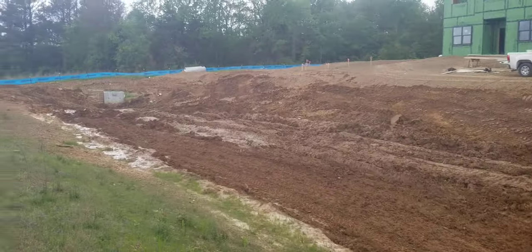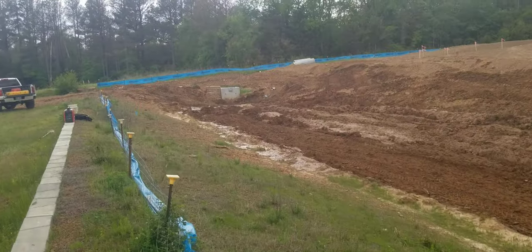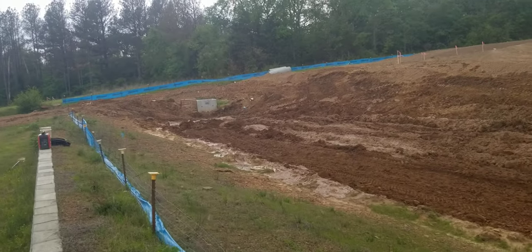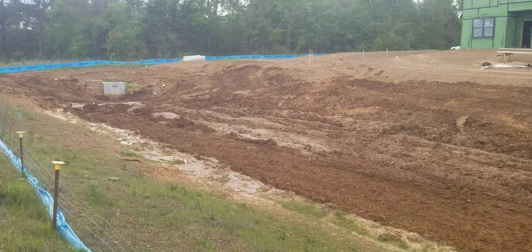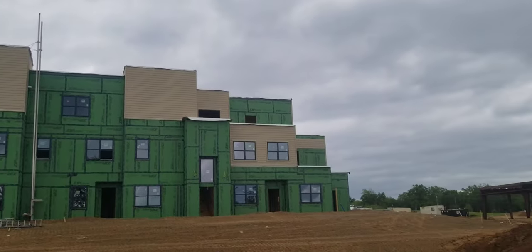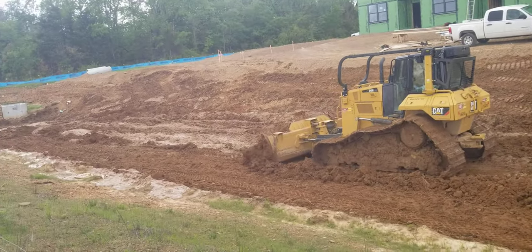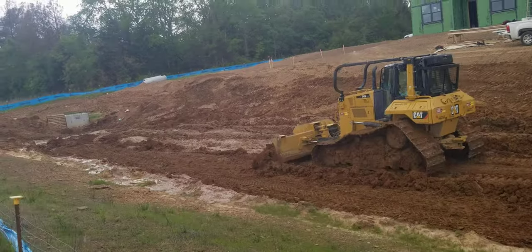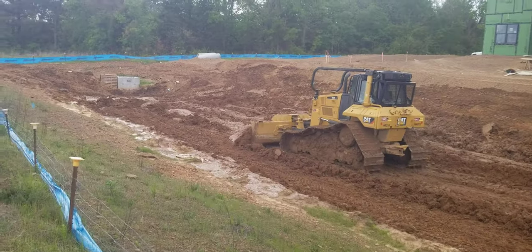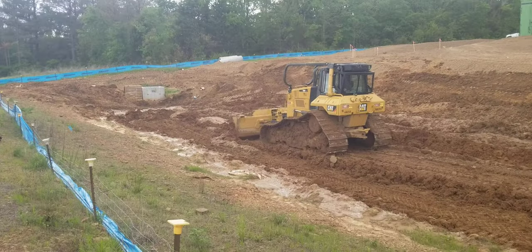We're out here working on this detention pond, trying to get this thing finished up before the big rain hits — because that's always how it works out. You wind up having to do a really crazy job just before a bunch of rain. The sky's a little overcast today but I don't think any of the rain's gonna come in till tonight and tomorrow, but they're talking like we might get a big storm. It's spring in Oklahoma and Arkansas, so that stuff happens.